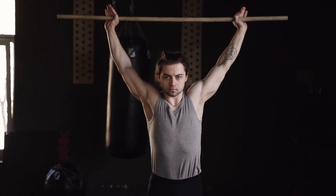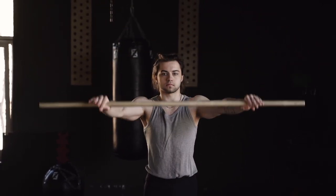Do you suffer with back pain and you need to strengthen your back? Let me give you some gym tips.